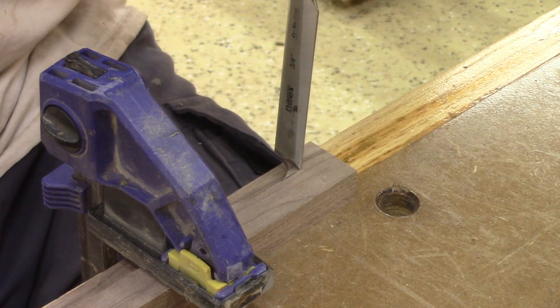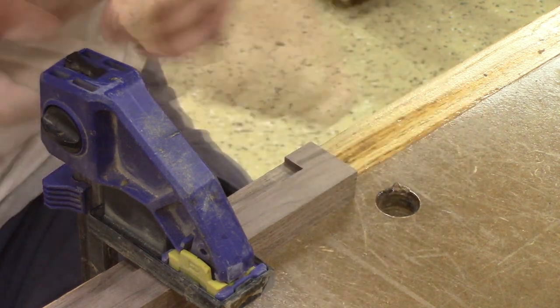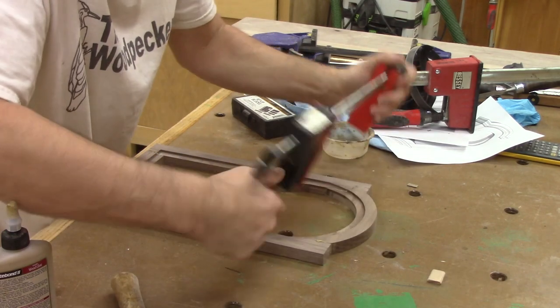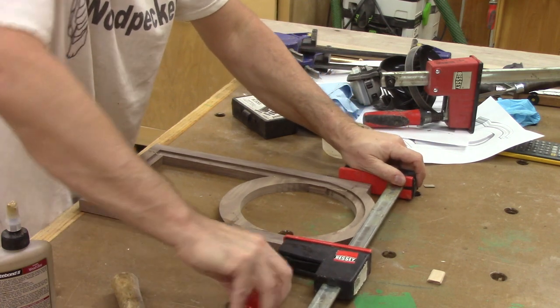Now I can cut the bottom corners. After checking that this will be ok, I can glue the door. Not too difficult — a bit of glue where it's needed and two clamps. I just need to leave that alone to dry.